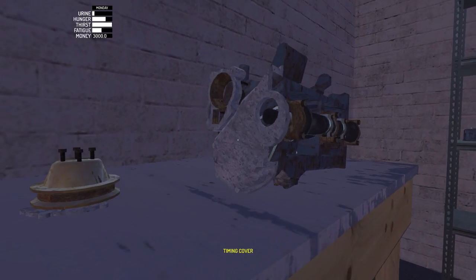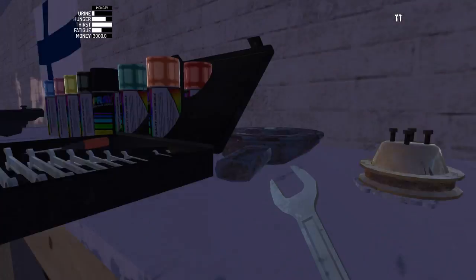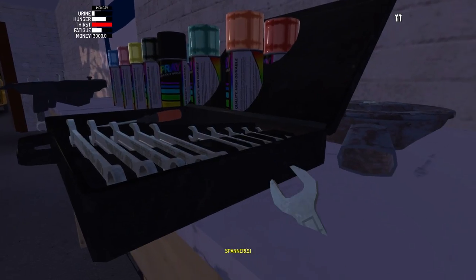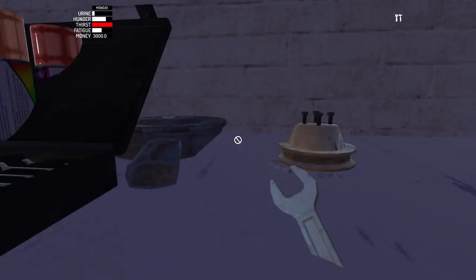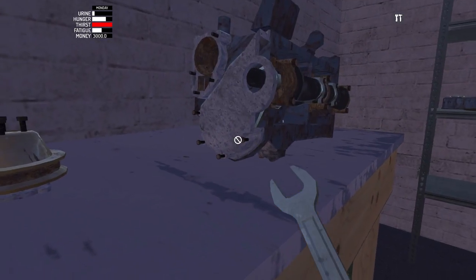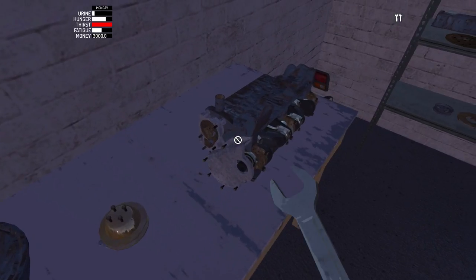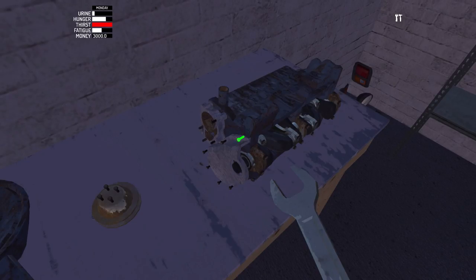Screw this in — I need to find which screws these are. I can't seem to find the correct one. This one? No. This one? Nope. This one? Nope. Okay, that was expected. Just like that.